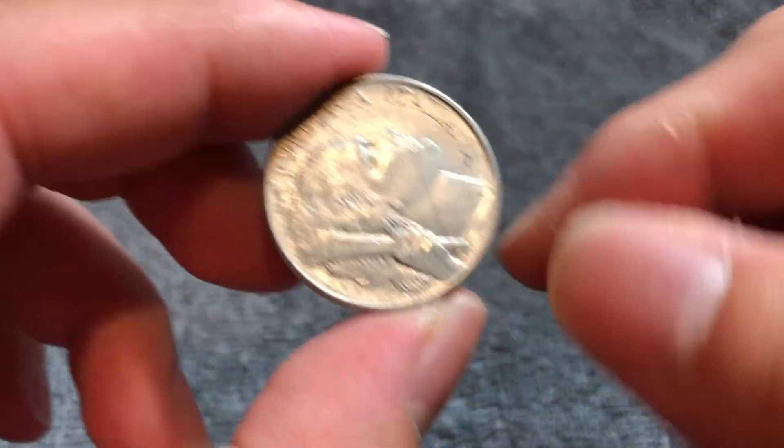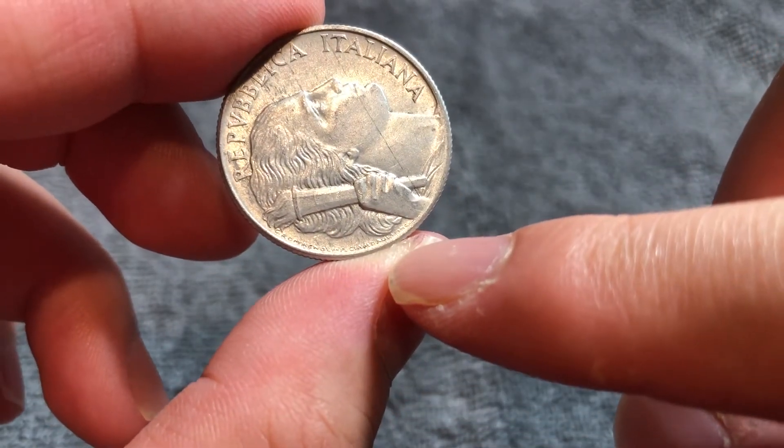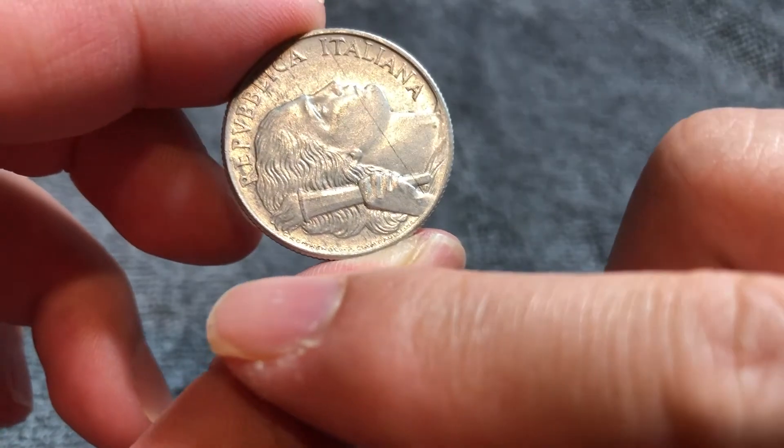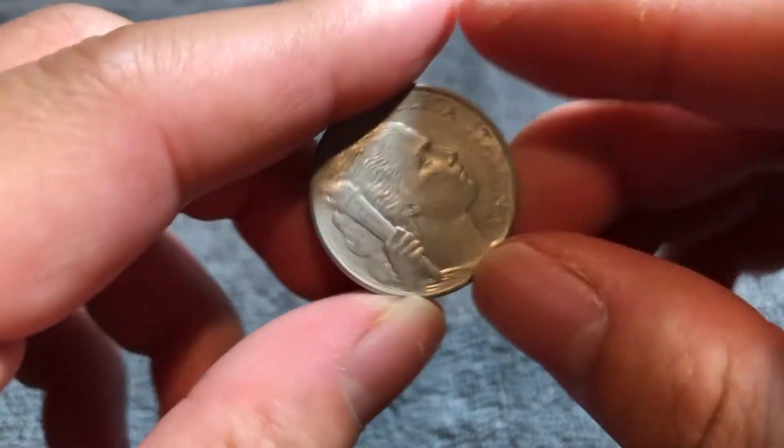And if we look over here, very, very tiny, we can see the engraver's names. This is Giuseppe Romagnoli, the designer, and the engraver, Pietro Giampaoli.